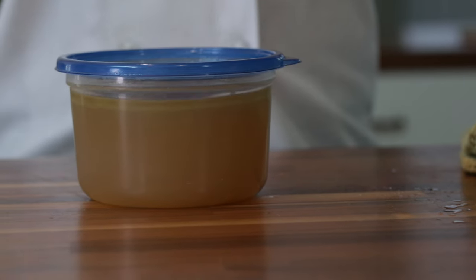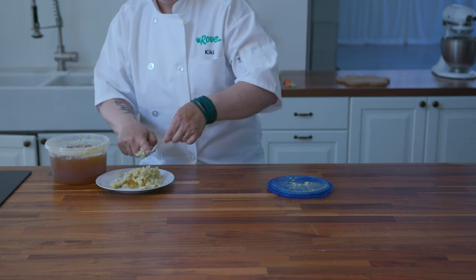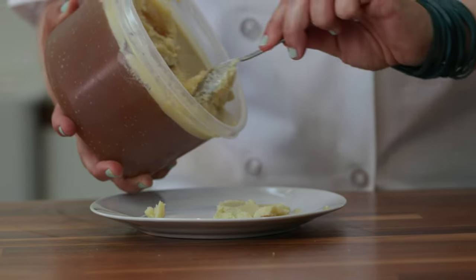This is ready to go in the fridge and gel up. You can see the solid fat layer at the top — we're going to just scrape that off with a spoon. Ta-da!